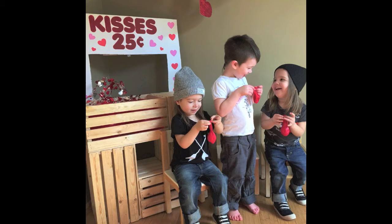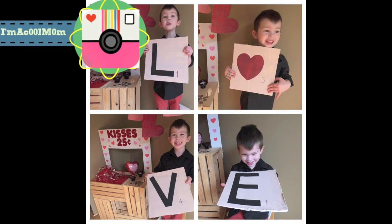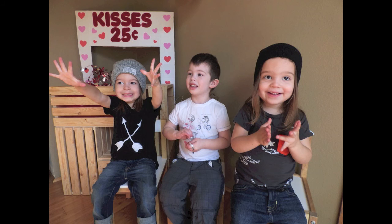I also made these love signs that are supposed to kind of look like scrabble pieces — I thought that was another cute idea for photo props. I hope you will try some of these ideas with your kids. If you do, find me on Instagram and be sure to tag me so I can see your cuties. I hope you have a happy Valentine's Day — bye bye!